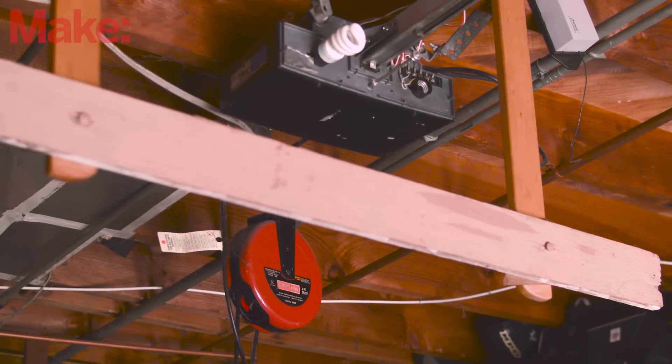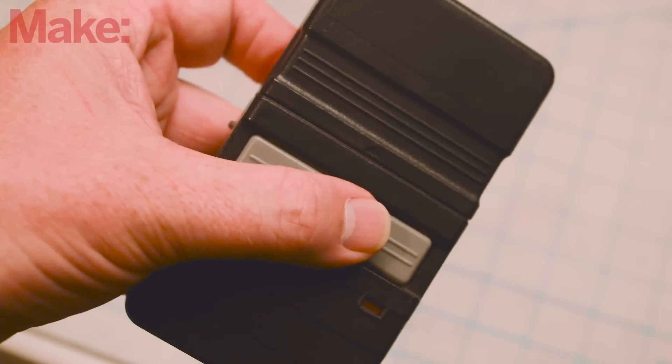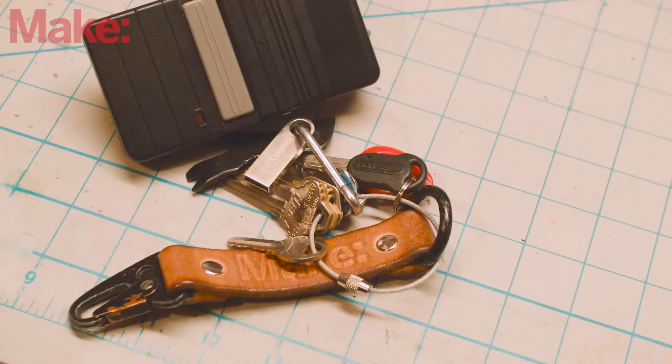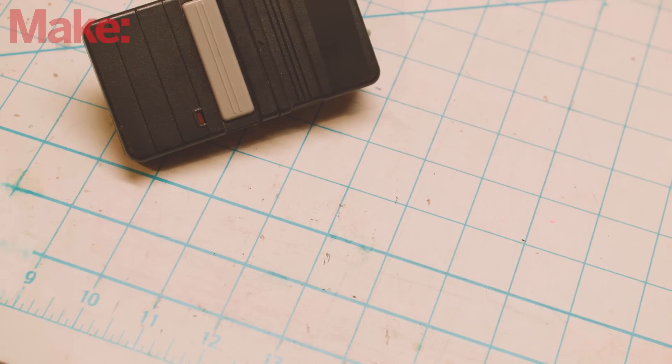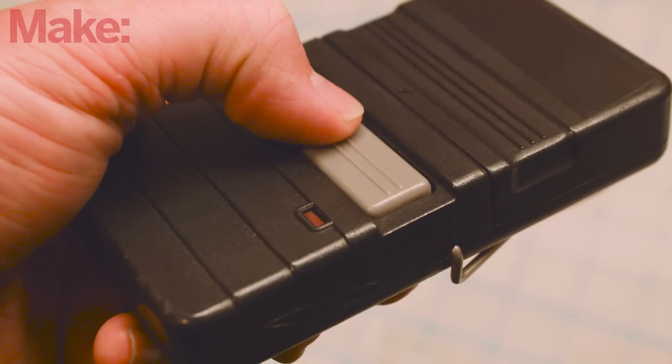If you have an older garage door opener, chances are you have one of these — a big, clunky remote. And if you aren't driving the same car every day, you're likely to forget to bring it unless you're carrying it on your person. And let's be honest, this thing is as big as a brick.